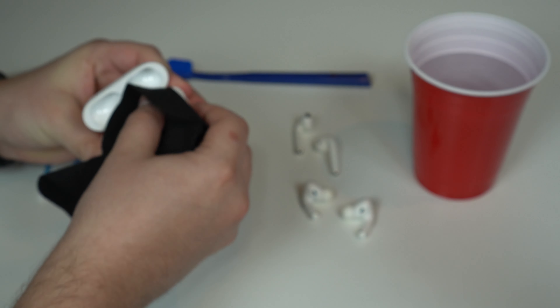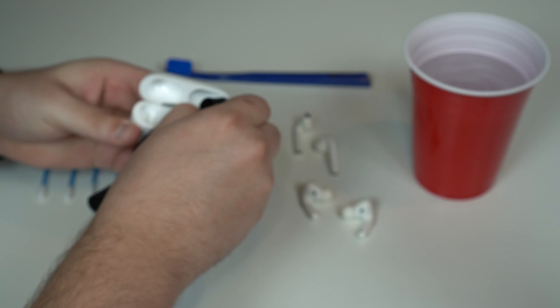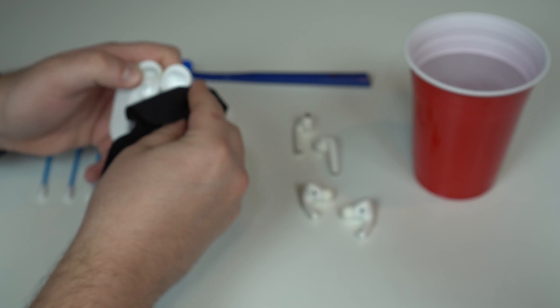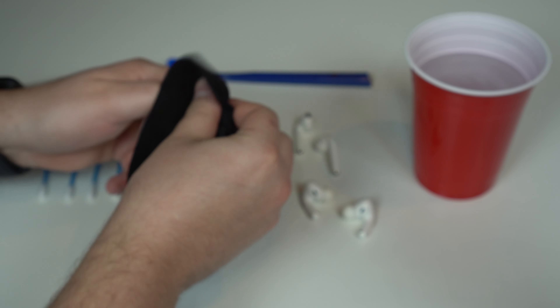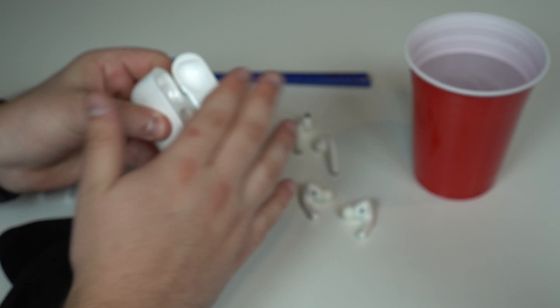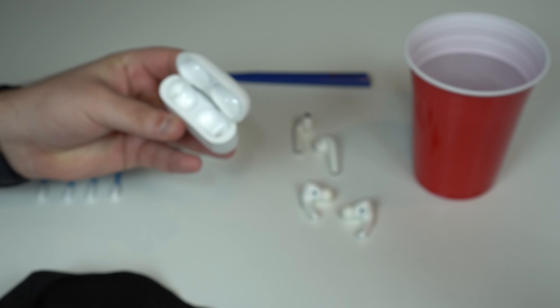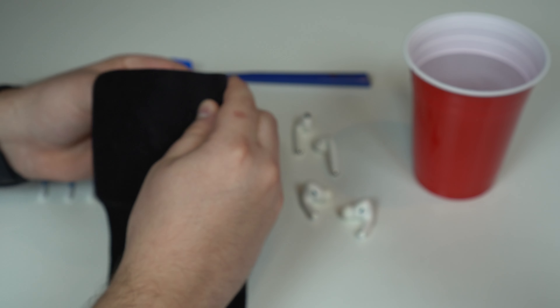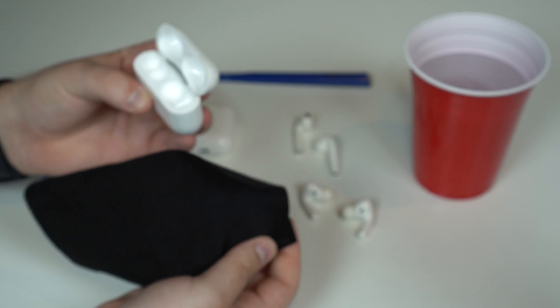Let's keep on cleaning the top part and everything. Keep in mind you shouldn't apply too much force if you don't want to break your AirPods case. They're tough and they take some beating, but don't pull the cord too much because otherwise you may actually break it.